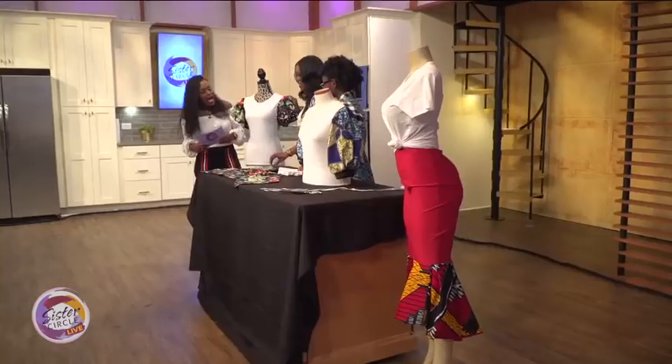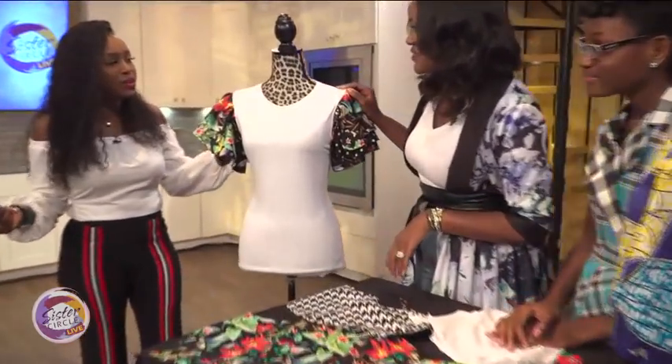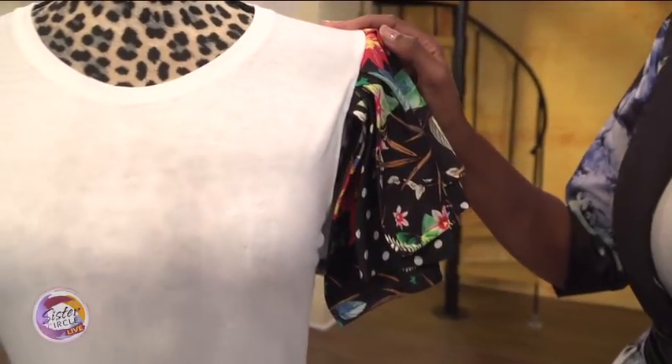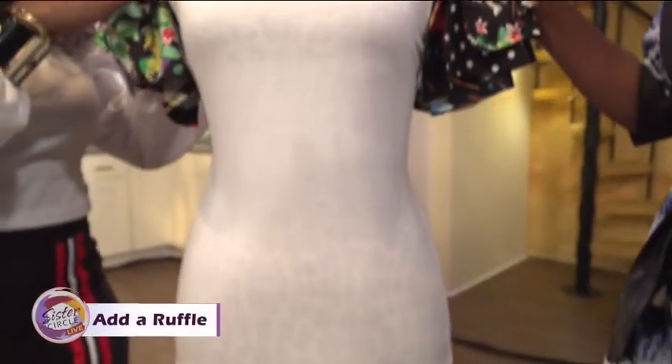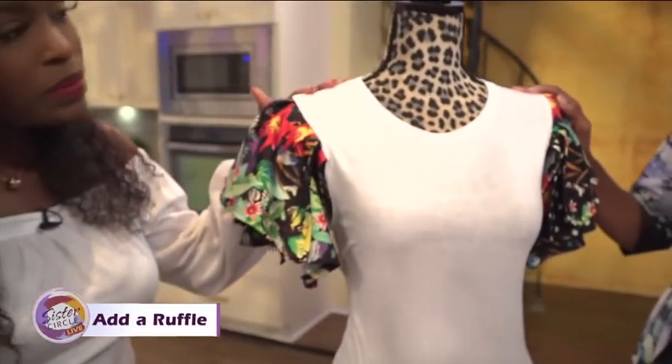So the first step that we did for that... I really like that. I would have never thought to do that. When I get my t-shirts I'm kind of like, I'm just going to roll my t-shirt or tie it on the side or tie it back, but I never would have thought to remove the sleeves. Is that challenging? No, it's actually very easy. We're going to talk to you about how we did that.